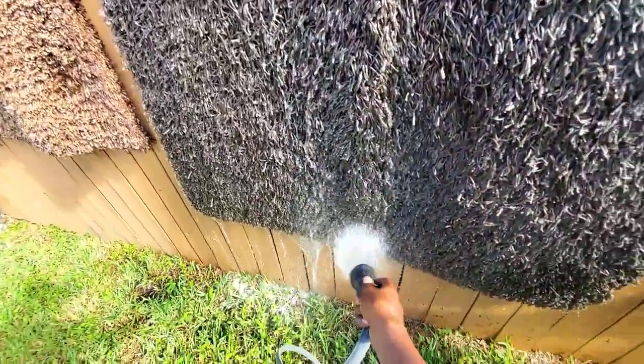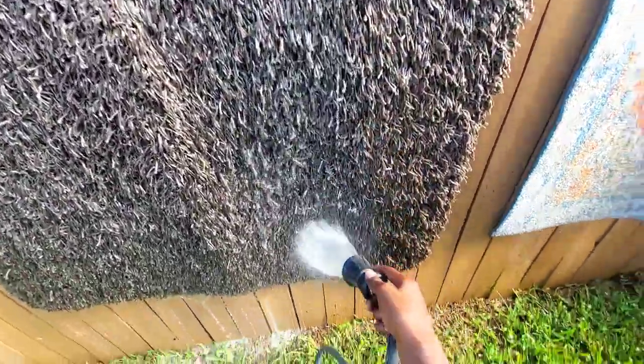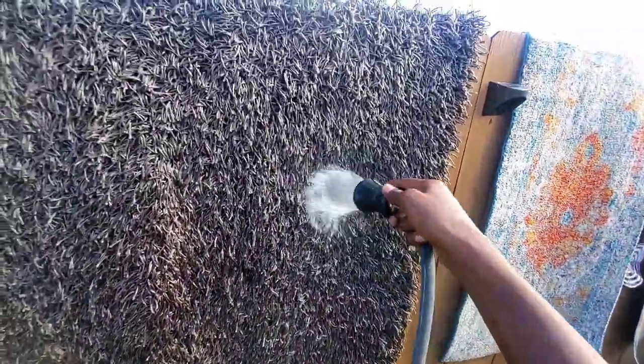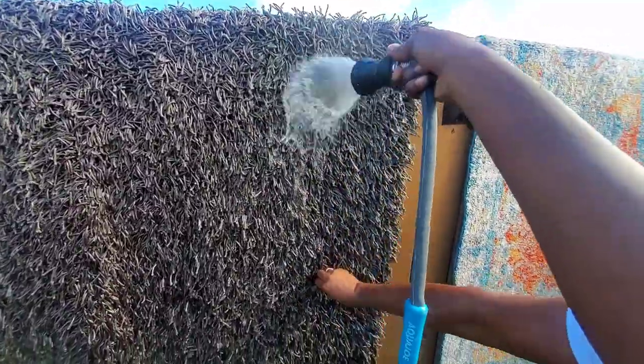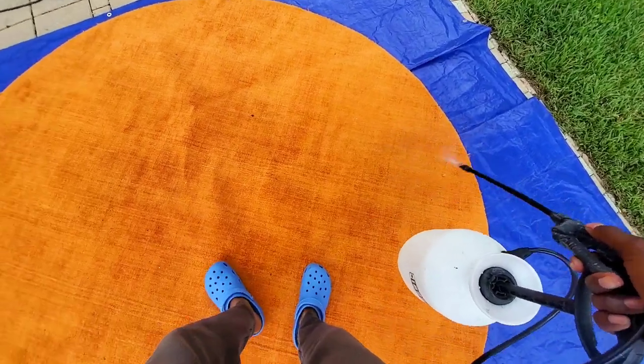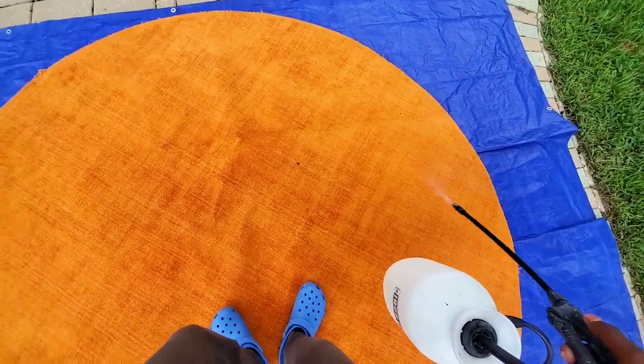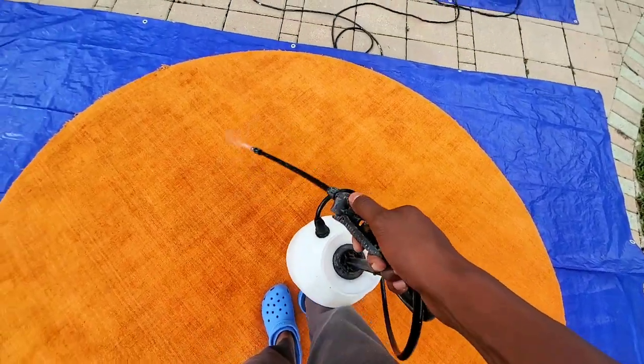When you're rinsing down the rug, make sure that it's hanging up vertical so that all the water can seep down and rinse down onto the floor. If you're doing it outside, hopefully, you're not doing it inside the house — that's not a good thing.